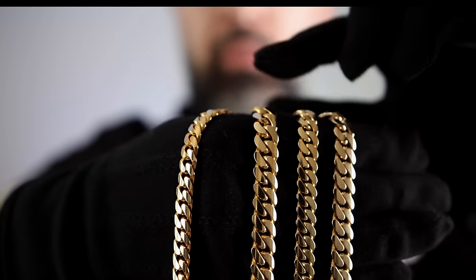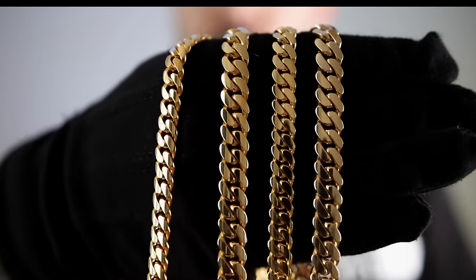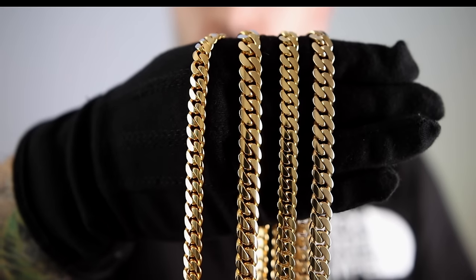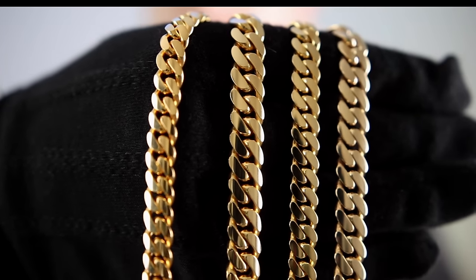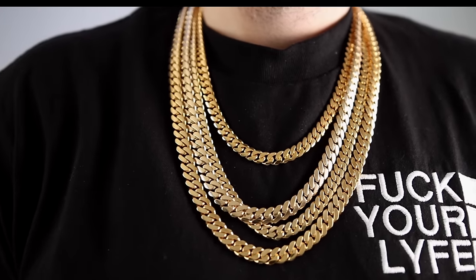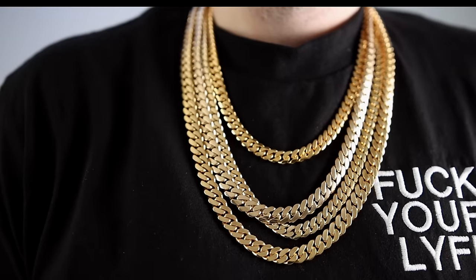Now let me show y'all 10, 14, 18, and 22 all together. And it wouldn't be a Cubano video unless I hit you with the ultimate neck profile. I hope you found this video informative. At least you were able to see the perspective from 10K all the way up to 22K — from the moderately affordable to the oh-shit level. I love y'all from the heart. Let me know if this video was popping by giving it a thumbs up and I'll see y'all next time. You know who it is — the biggest in the game. Smooches.